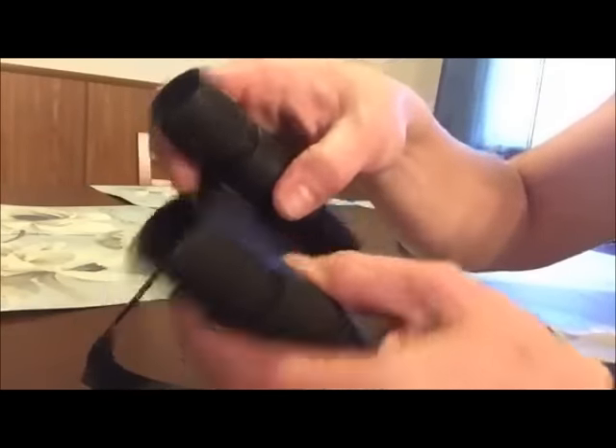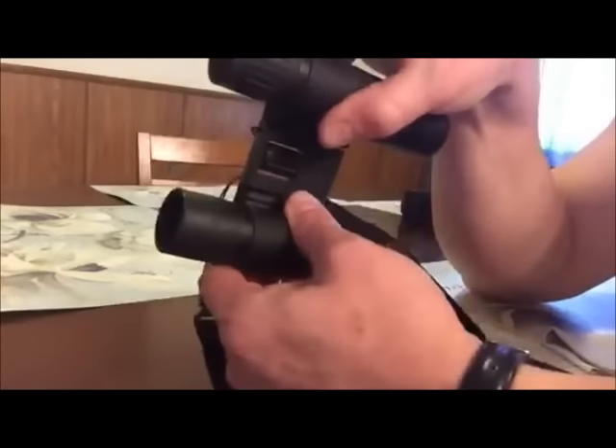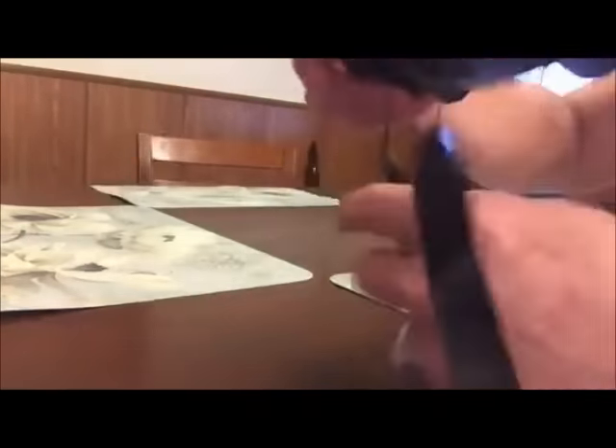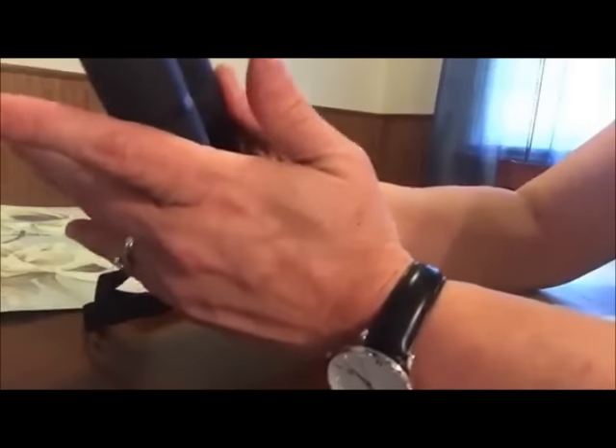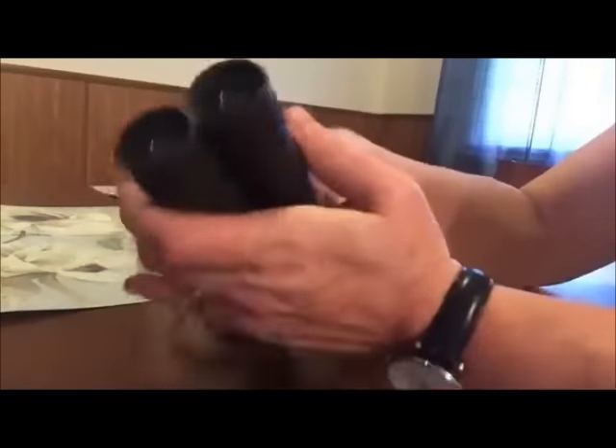When you hold them, your thumbs rest right there. Apparently my puppy thinks there's something to bark at! They're really compact, so I'm just going to close them back before I put them up.